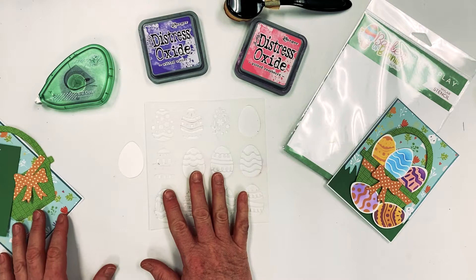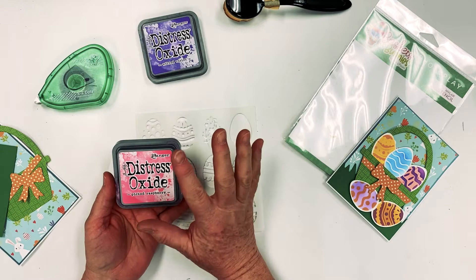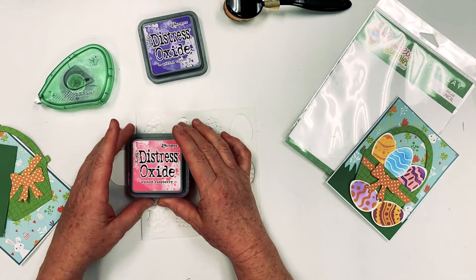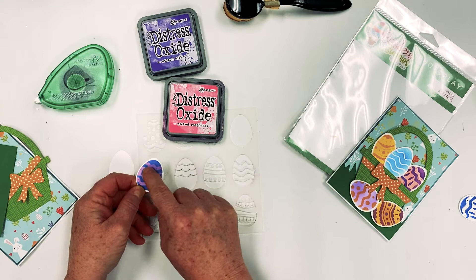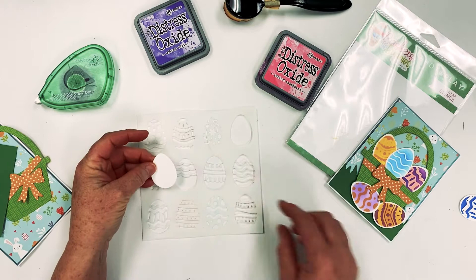The first thing I'm going to show you is how to use the Distress Oxides on these eggs. People ask me what's the difference between Distress Oxides and Distress Inks. My answer is the Oxides are more chalky and more soft. The inks are going to be your brighter colors; the Oxides are going to be softer colors. They both work with water and can be blended. I also like the Distress Oxides because they sit on top of each other — they don't blend in and make a darker color.